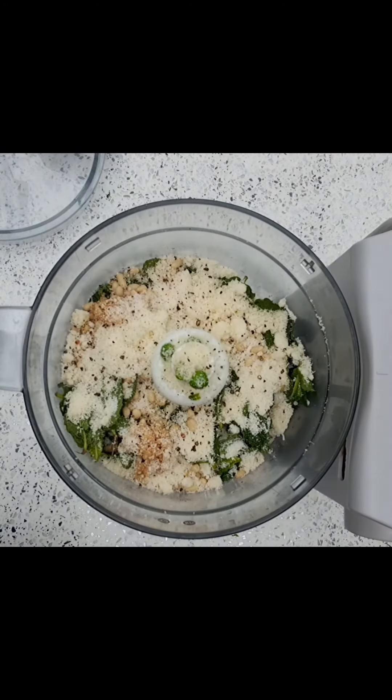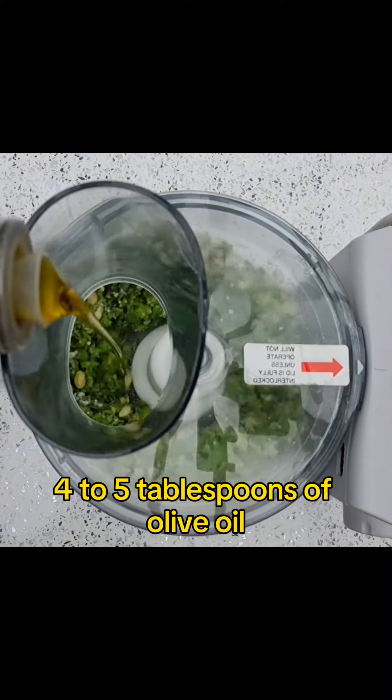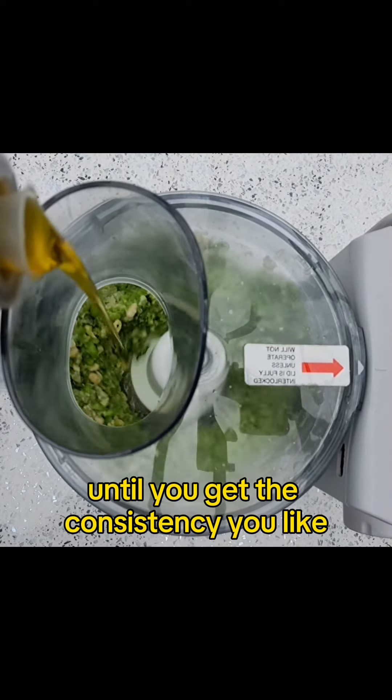Add pepper, give it a whiz, and then gradually dribble in four to five tablespoons of olive oil until you get the consistency you like.